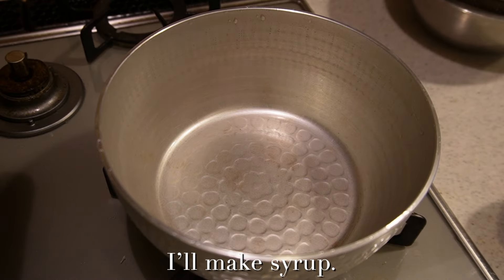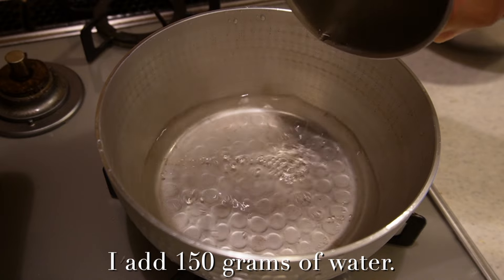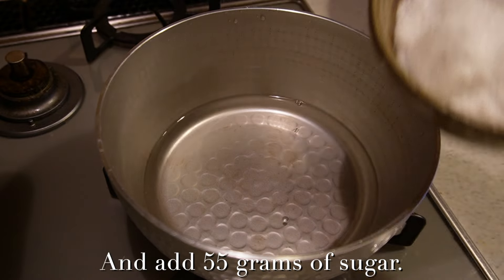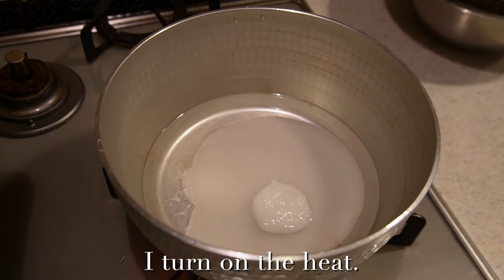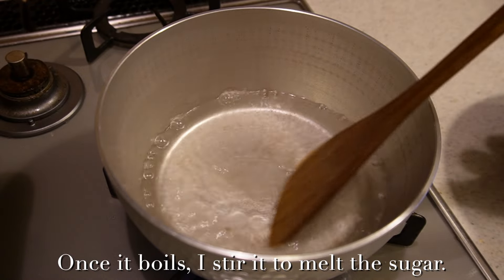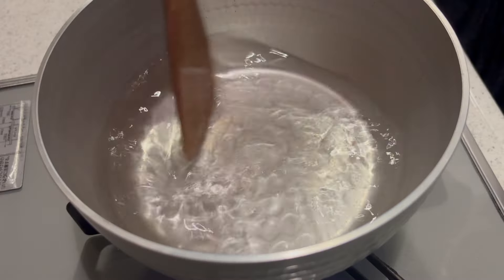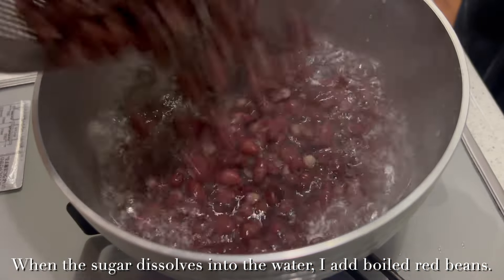I'll make the syrup. I add 150 grams of water and 55 grams of sugar. I turn on the heat, and once it boils I stir it to melt the sugar. When the sugar dissolves into the water, I add the boiled red beans.